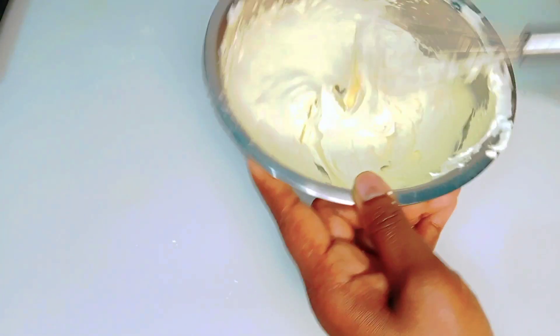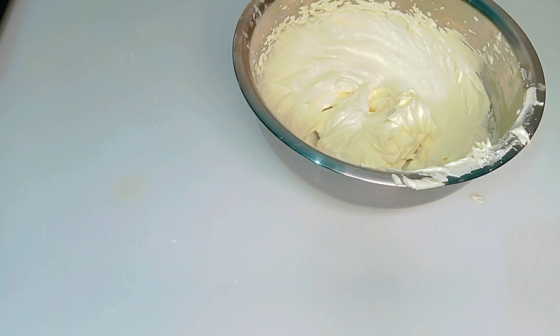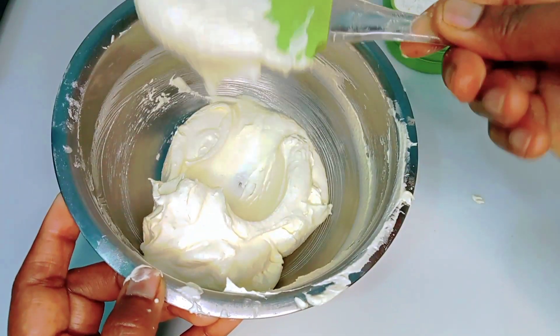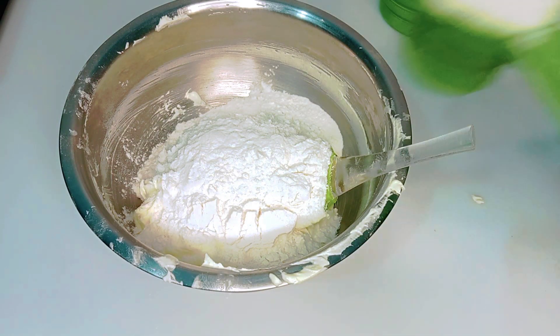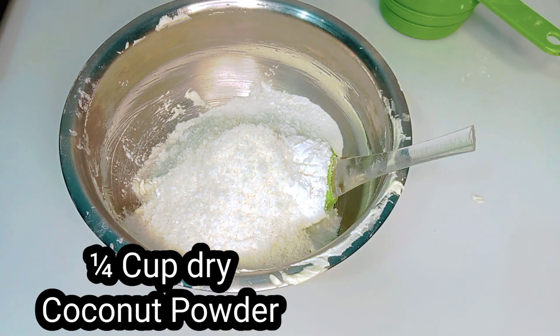One more thing: the ghee is melted in the season. This is why you keep the ghee in the fridge for half an hour. The ghee needs to have a thick consistency. After the ghee is ready, I put it in a cup. Then thread one cup of coconut powder.